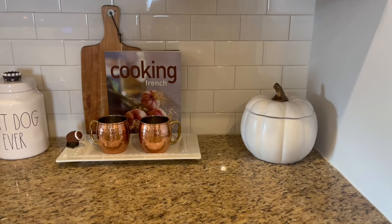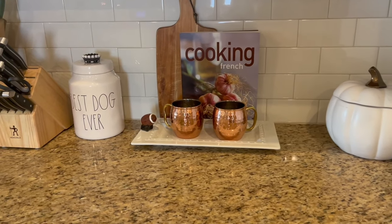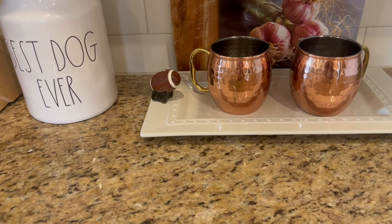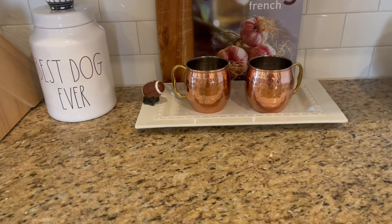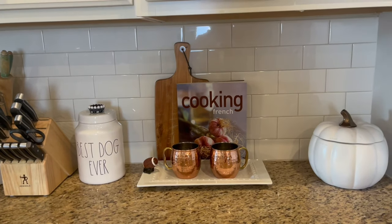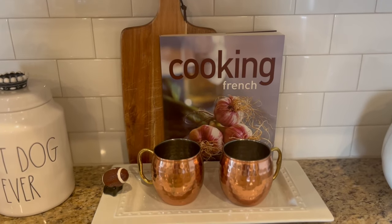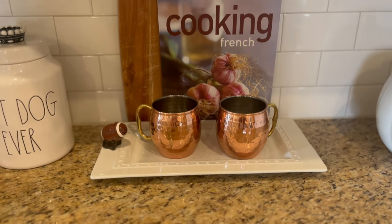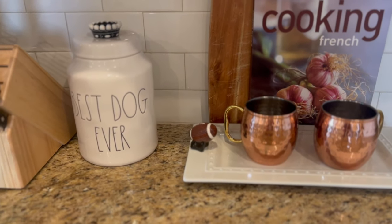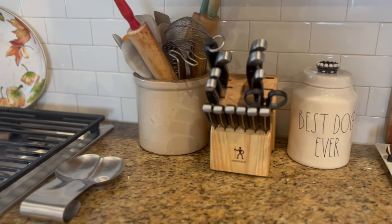On the counters, which I do like to keep decorated minimally, I have that beautiful ceramic pumpkin — I got that at Walmart a few years ago from Better Homes and Gardens. My Nora Fleming tray with our football charm on it, because in the south in the fall, football is king. And then I have this beautiful cooking French book, which just has gorgeous fall tones and a fall feel to it. I got that at the Goodwill bins, believe it or not. And my copper Moscow mule mugs.